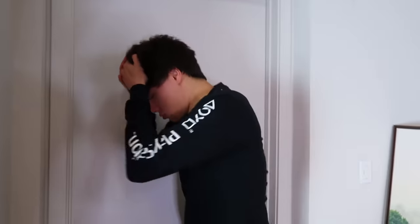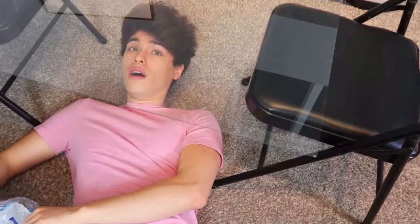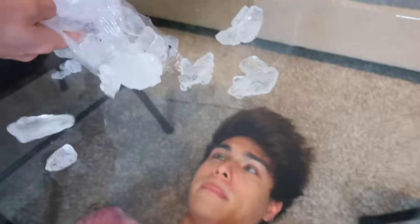Oh my gosh — wait, Alex, are you okay? I'm not. Why did he use his head? He's actually not okay. Be careful when you put the ice on because you don't want to break the glass.